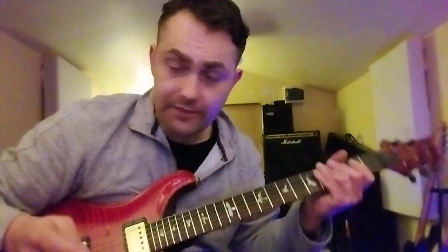So the solo itself — we're going to do the first phrase of it today. We're coming up on the B string. We're hitting that top note on the B string, eighth fret, doing a two-semitone bend. There, up it goes. So you've got two semitones here — if you're not sure how far to push it up, slide it up two frets.